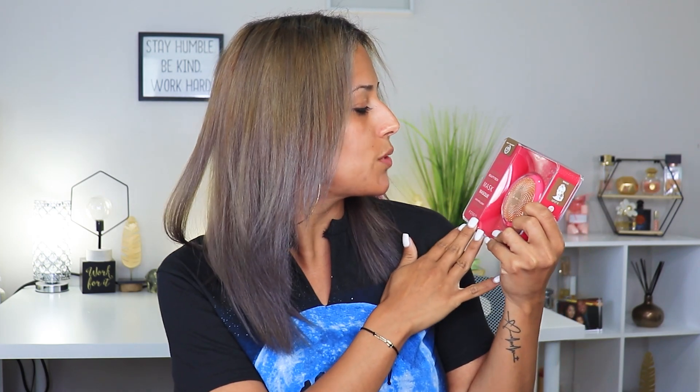They have it in a series of colors. I ended up choosing the fuchsia because there's something about that rose gold along with the pink — it's super cute. And I know you're thinking, another skincare tool? Yes, but here's the thing: this one has so many benefits.